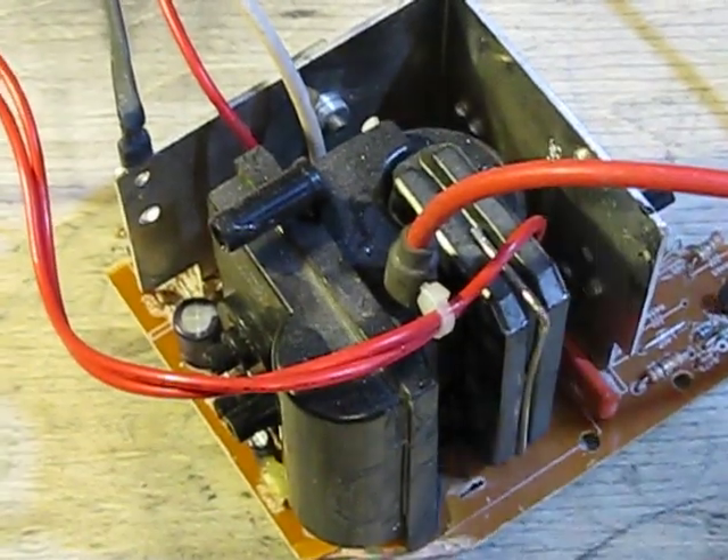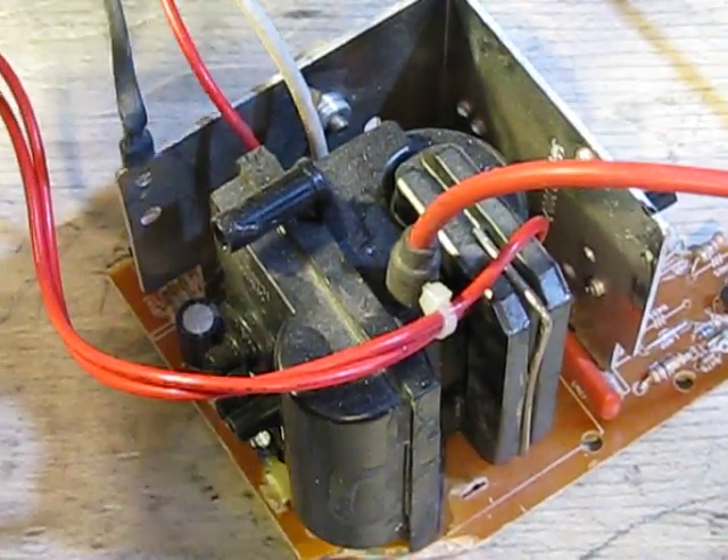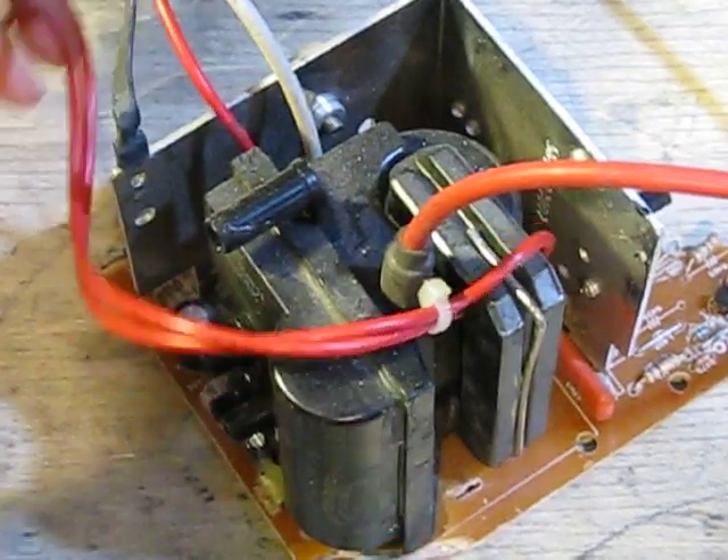Okay, so I'm back, another question. I do know what this is — this is a flyback — but what I wonder is how to wire one of these up.